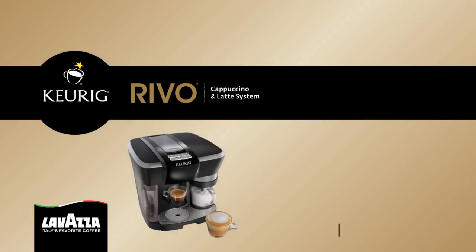Thanks for joining us for this installment of the Keurig at-home education series. We hope it was helpful. For more information please be sure to visit us online at keurig.com or call us at 866-901-BREW. If calling, please be sure to have your system serial number handy, which can be located by removing the water reservoir and looking on the side of your Revo system.